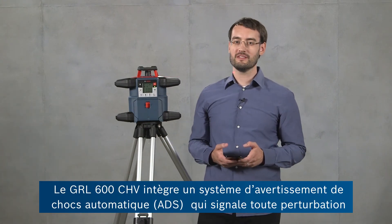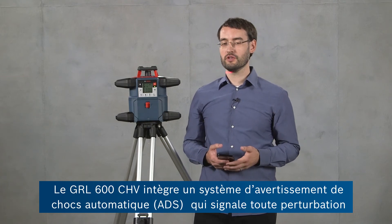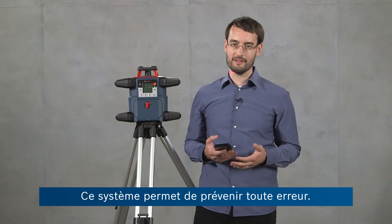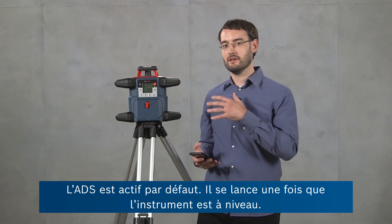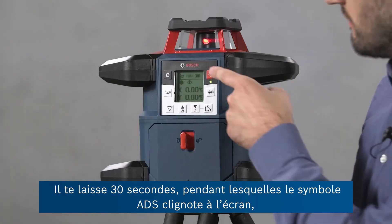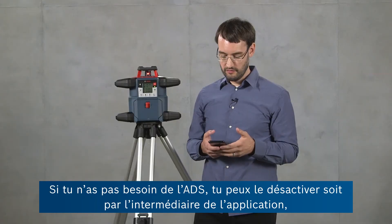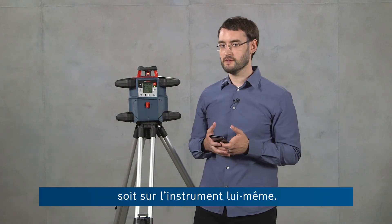The GRL600CHV has an automatic inbuilt anti-drift system, or ADS, which notifies you if the tool has been disturbed during operation, preventing you from taking any accidental wrong readings. ADS is active by default — it starts after the tool is leveled and gives you 30 seconds where the ADS symbol is still flashing on screen, allowing you to make final adjustments before it starts detecting. If you don't need ADS, you can deactivate it either in the app or on the tool itself.